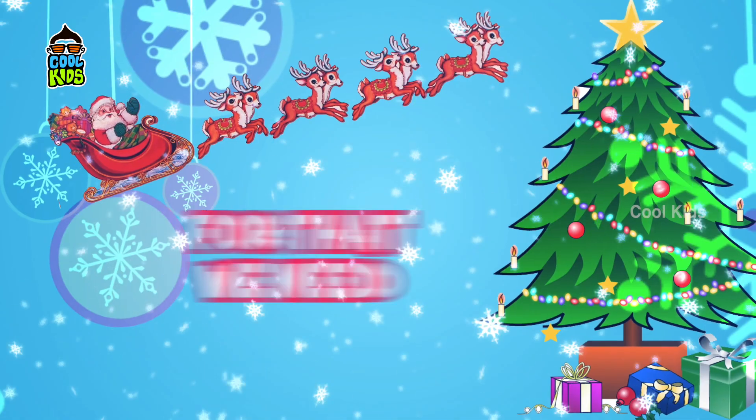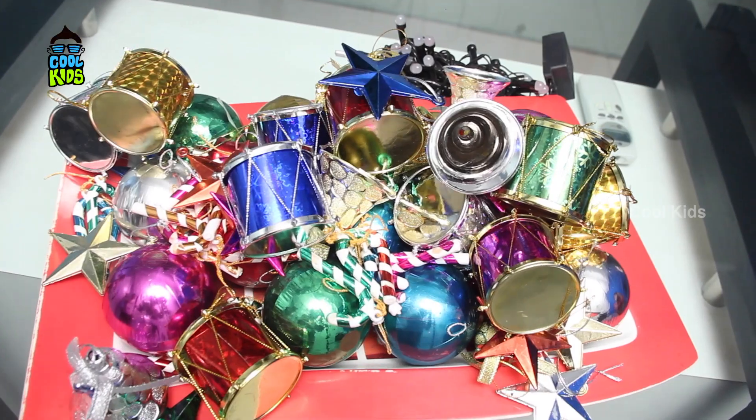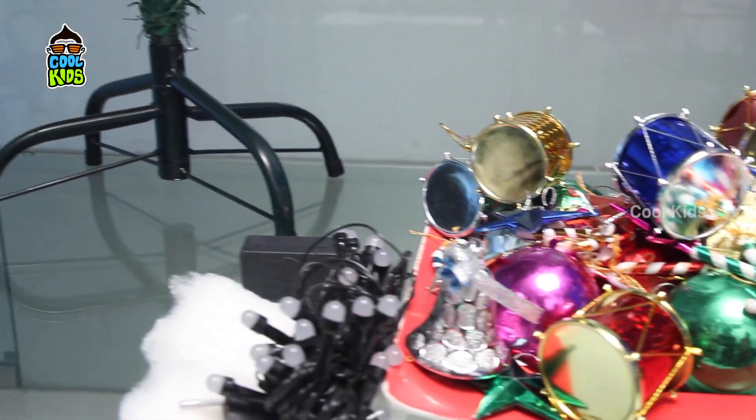For that we need: a Christmas tree, multicolored balls, bells, candy sticks, stars, lights, and cotton.